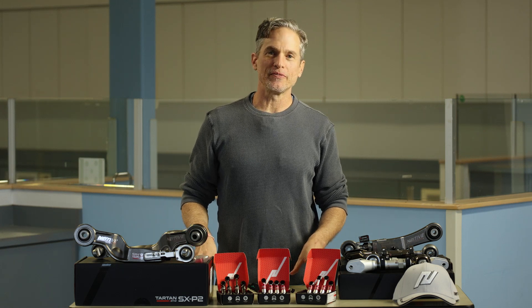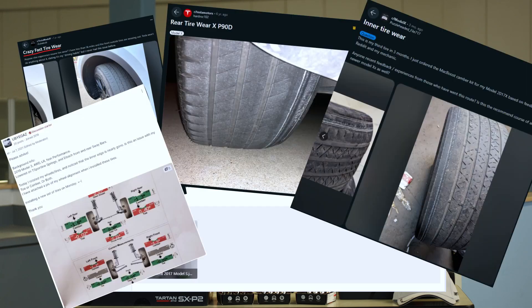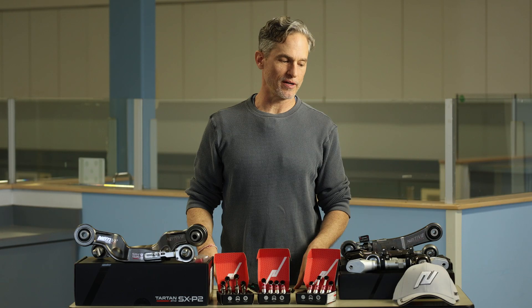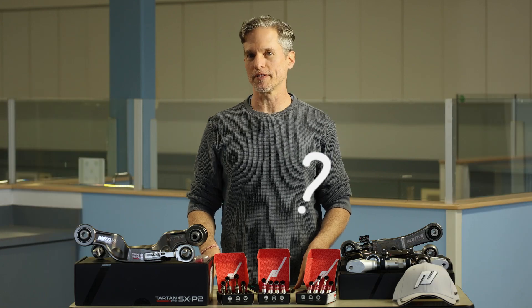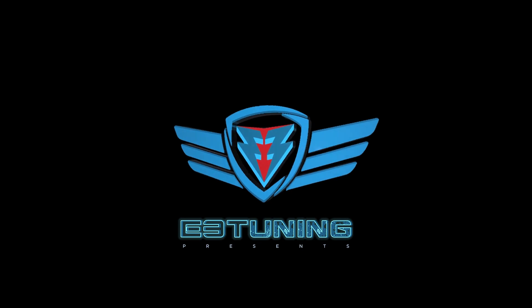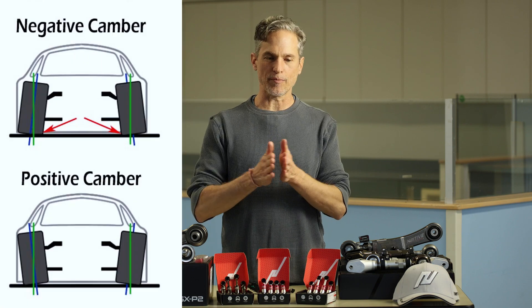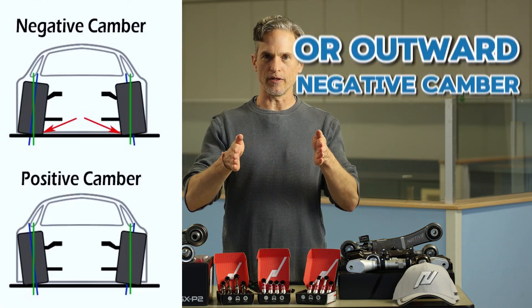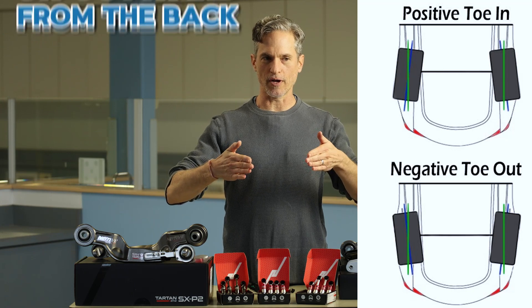One of the most argumentative subjects that comes up on the Tesla forums and Tesla Facebook groups is the subject of camber versus toe, and which one exactly is wearing out my rear tires. So first of all, we're talking about camber, which is the tilt inward of the wheels, and toe, which is tilting in from the front.